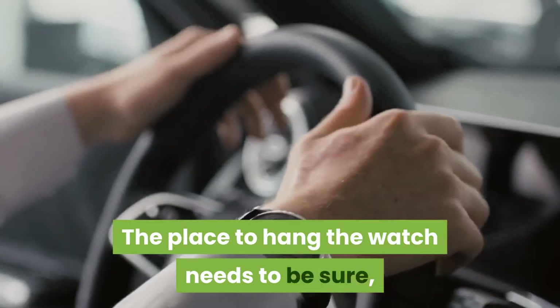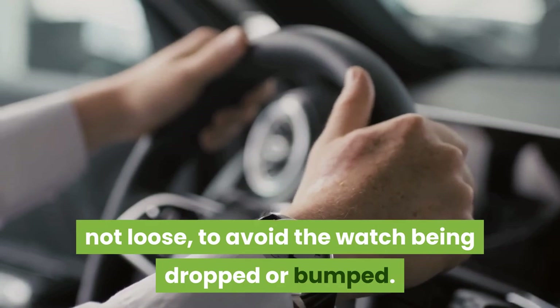The place where you hang the clock needs to be secure and not loose, to avoid the clock being dropped or bumped.